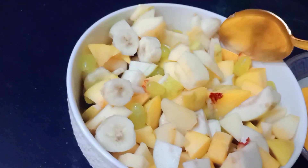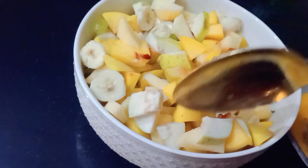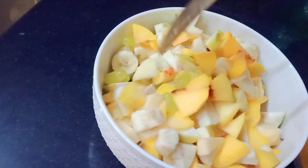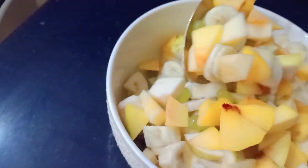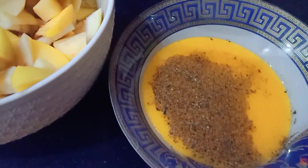Assalamu alaikum everyone! Today I'm here with a new video of fruit salad that I made a few days back, and I decided to share with you my unique recipe. First, as usual, you cut all the fruits and mix them.